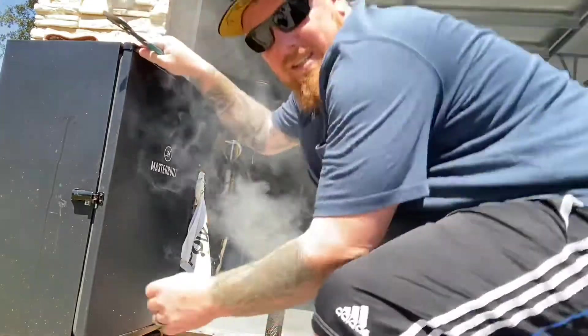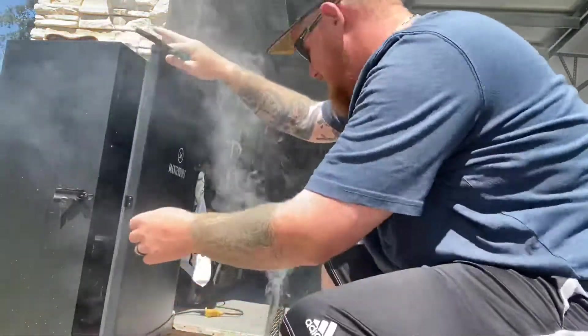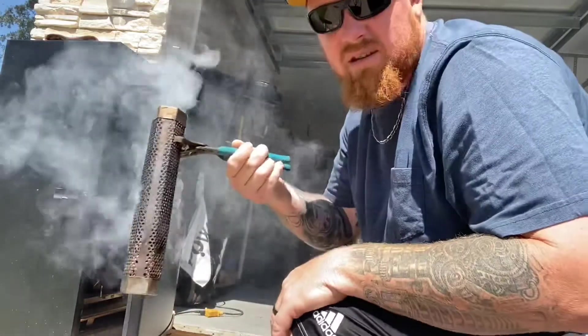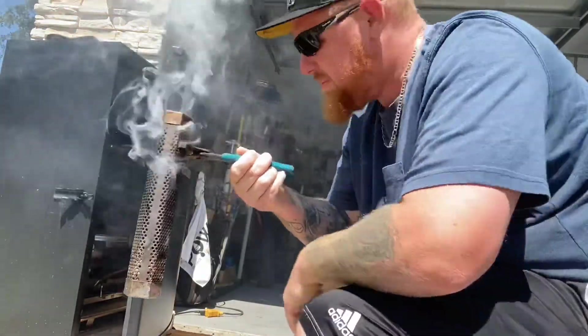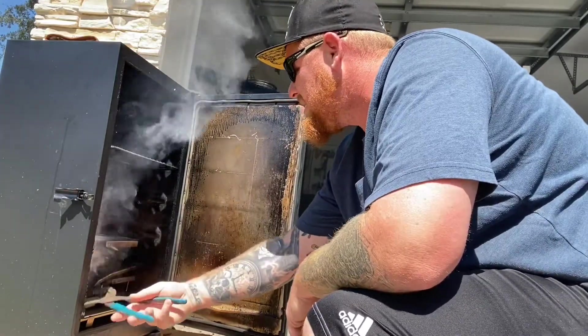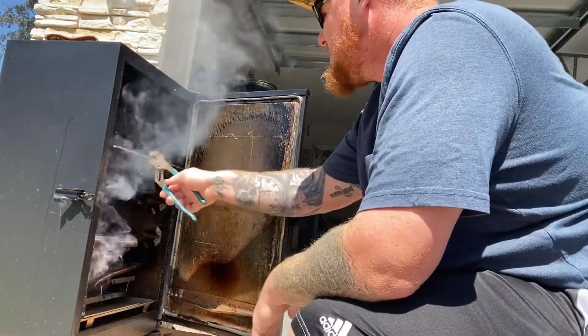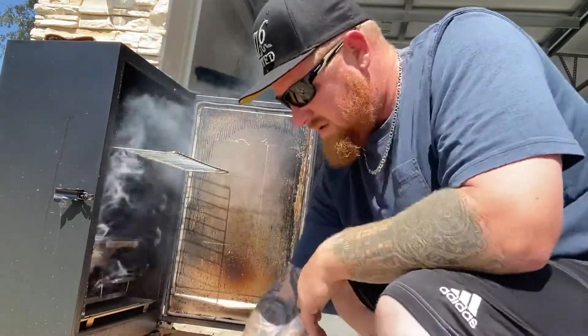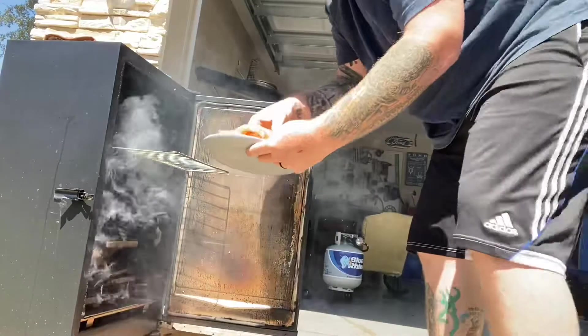Back outside — I've got my pellet tube smoking real good here. Let it burn for about 10 minutes, and now we're gonna go ahead and get it stuck up inside the smoker. I'll use pliers because this thing can be hot. Just laying my chicken in, just like that.